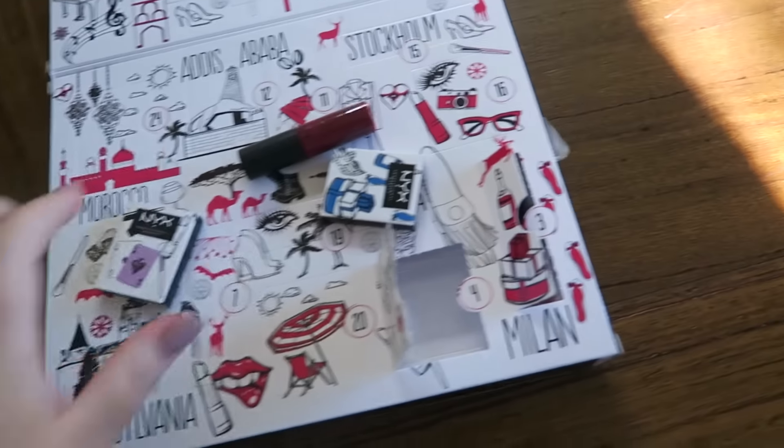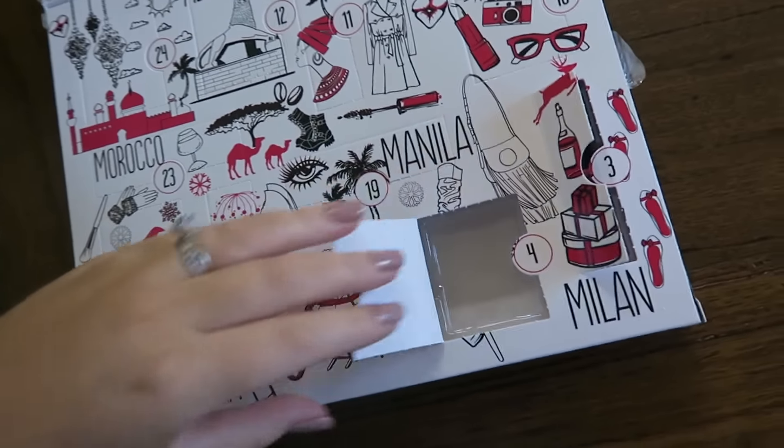I've got to go to work, so I'll see you when I get home. Hey guys, I just got home. I haven't done my NYX calendar in a while — I think I've got about three days to do, so I'll do days four, five, six, and seven now.